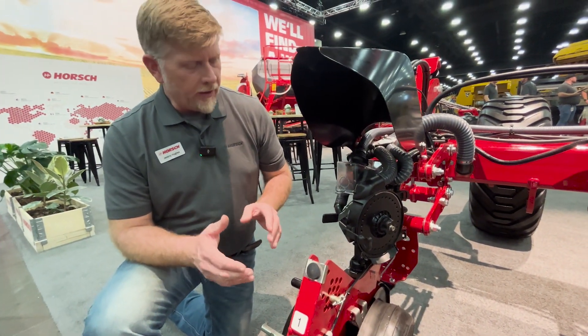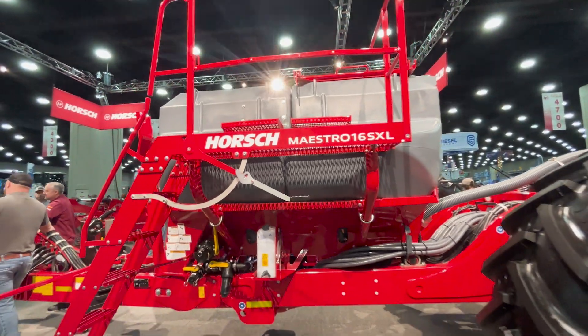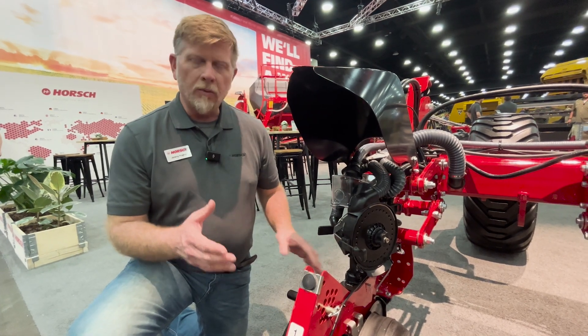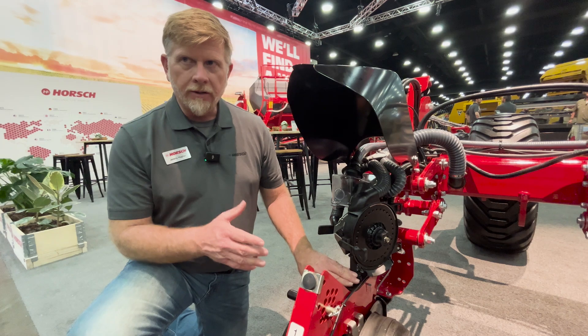The advantage to this system is we're using airflow to not only accomplish singulation but also control the seed as it's going down the seed tube. One of the big misconceptions today in the planter world is what causes seed tube bounce — there are only two things that cause it.